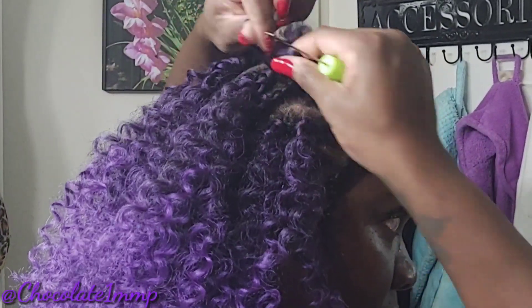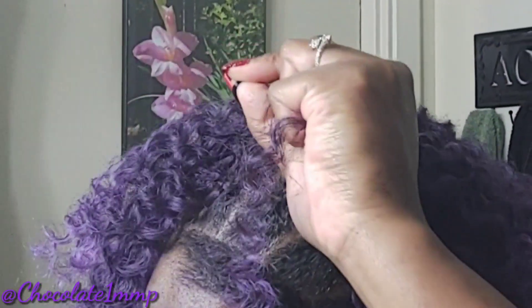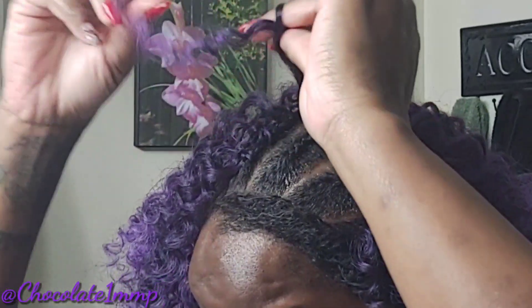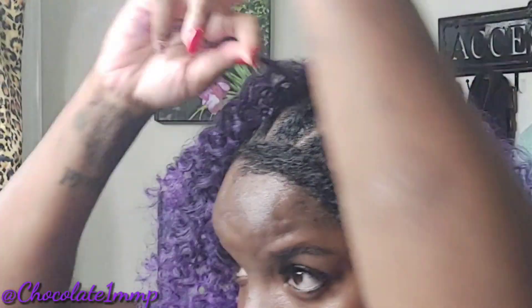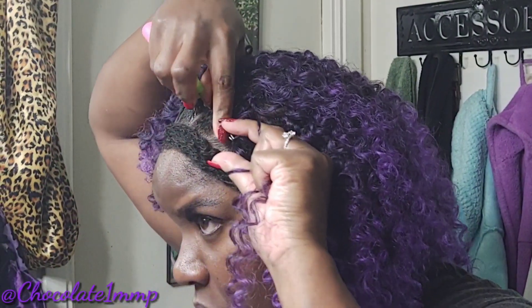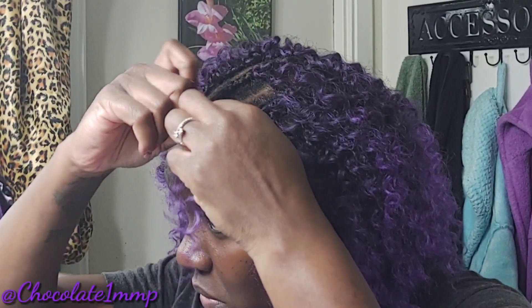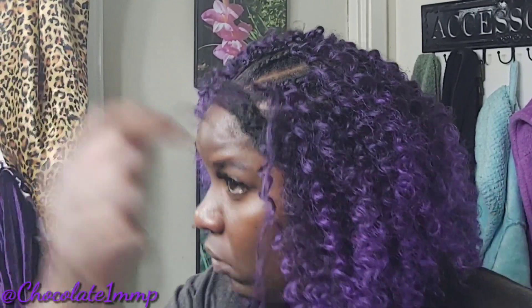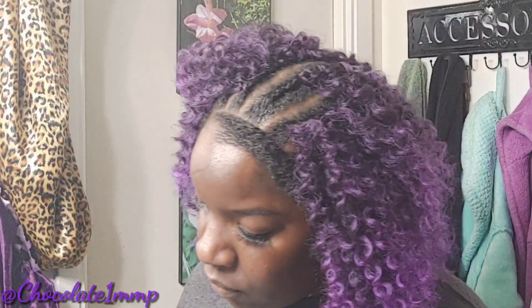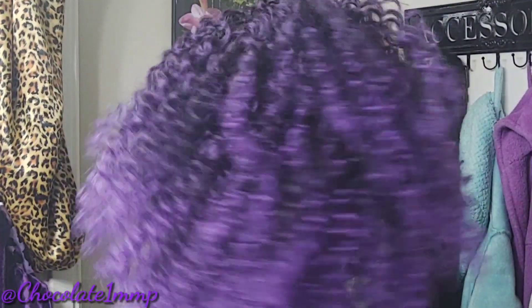Normally when I get to the front of my hair or around the perimeter, I do a different knot. This knot is to secure it and make sure it doesn't slip out — like if the wind is blowing or you're sitting talking to somebody and your hair is slipping out. That's why I tie this extra knot in the front and around my edges.